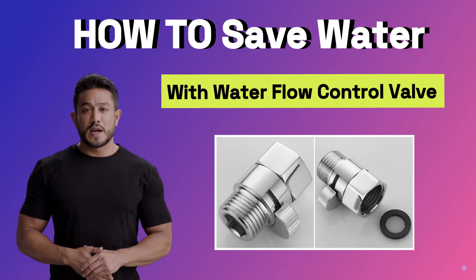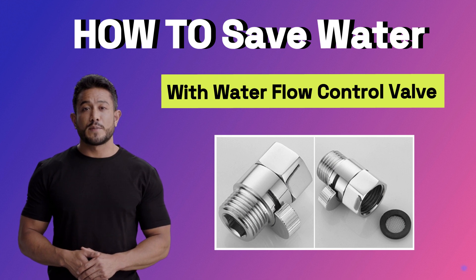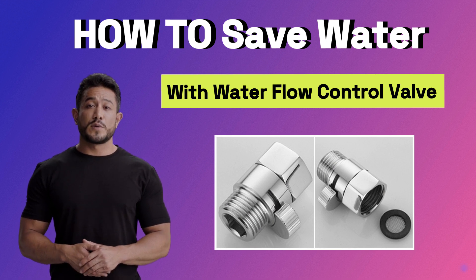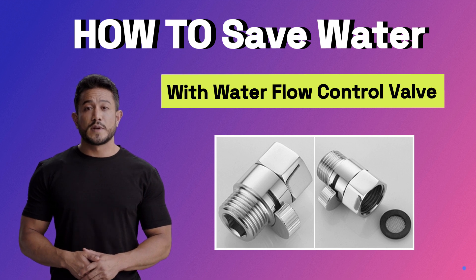Hi guys, welcome back to our Bostinger channel. Today we will discuss a very practical topic: how to save water with a water flow control valve. As pressure on water resources grows, we each have a responsibility to take action.